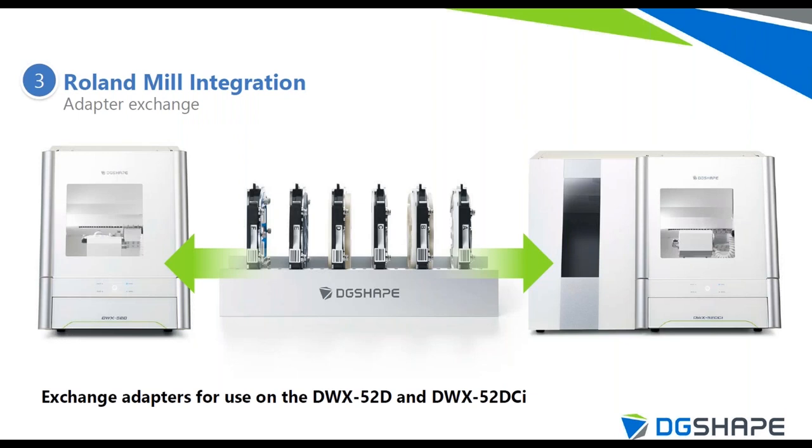One of the great things about the material adapter system is interchangeability. If you started with a DWX-52D and then expanded to a DWX-52DCI for unmanned overnight production, both machines ship with six material adapters each. These 12 material adapters are interchangeable between both machines, making it easy to stay organized and keep production moving.